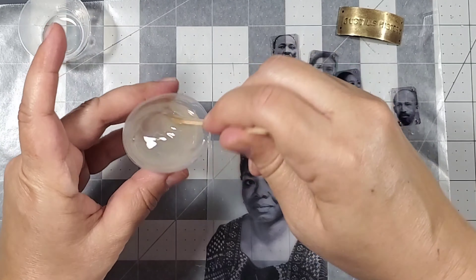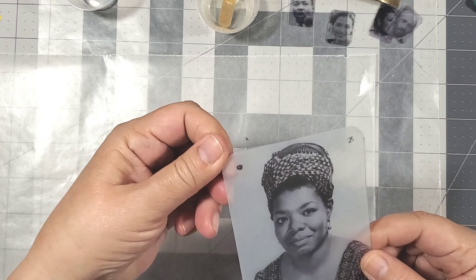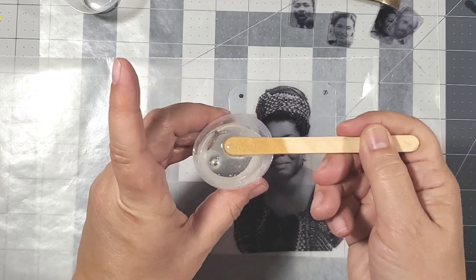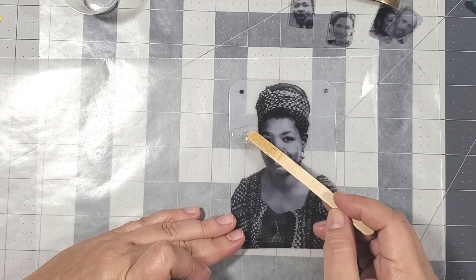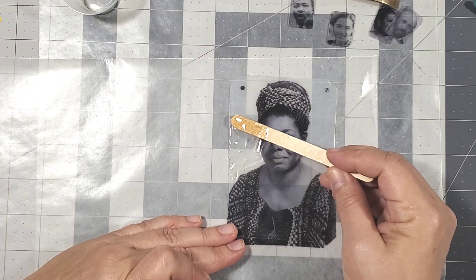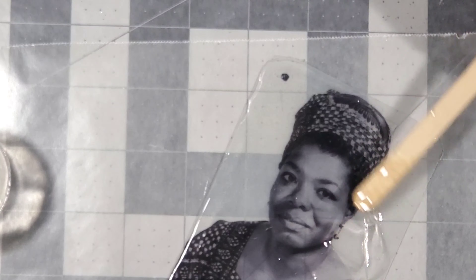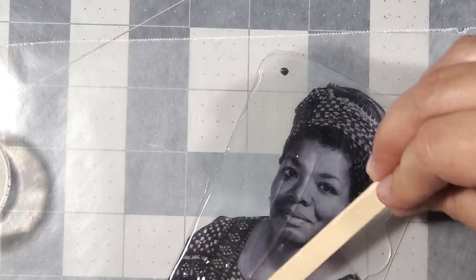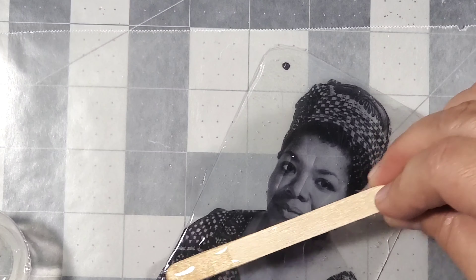Now it's time to add some resin. Mix up two equal parts of Amazing Clear Cast, mix it for about two minutes, and then let it rest for about an additional five minutes. I let it sit for a few minutes to remove the bubbles that developed during mixing — it's also a lot easier to apply resin to a flat surface when the resin is starting to cure.